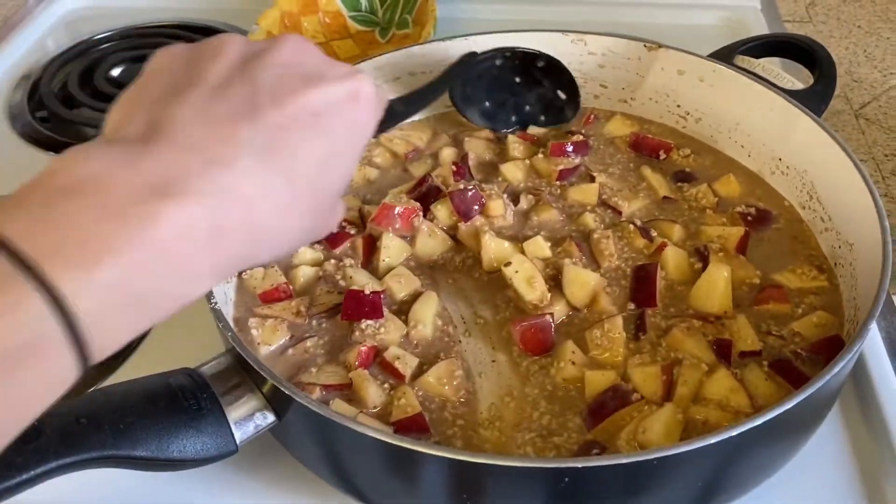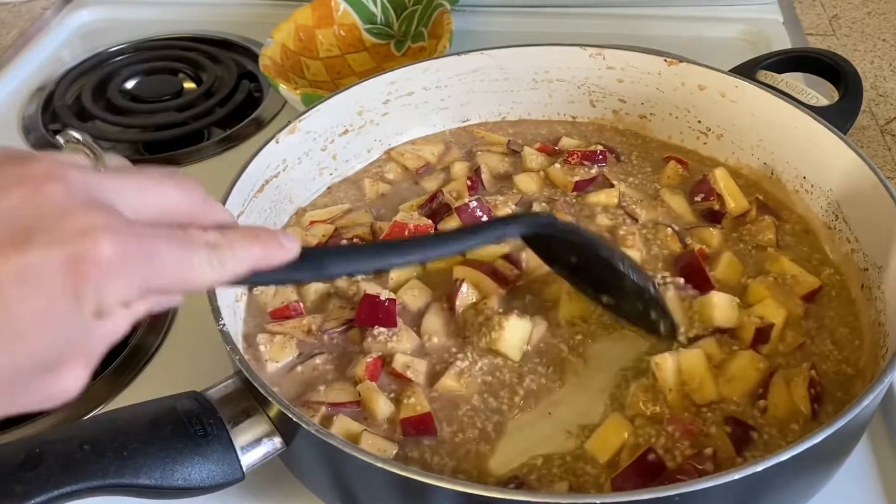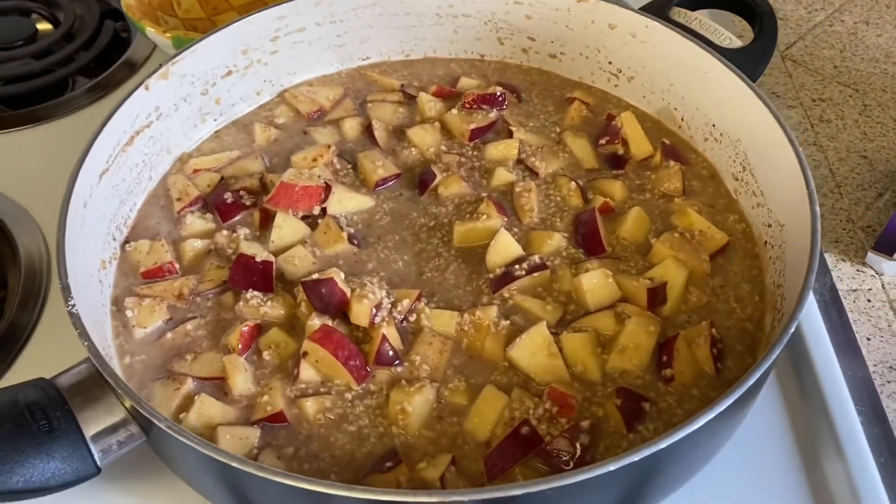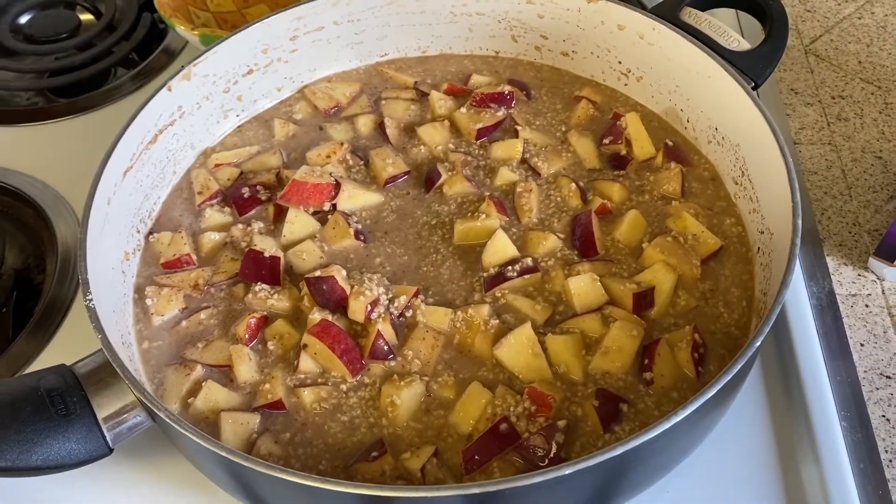As it simmers, it'll soften the oats and the apples. This makes six servings, so you can store it and use it for breakfast throughout the week.